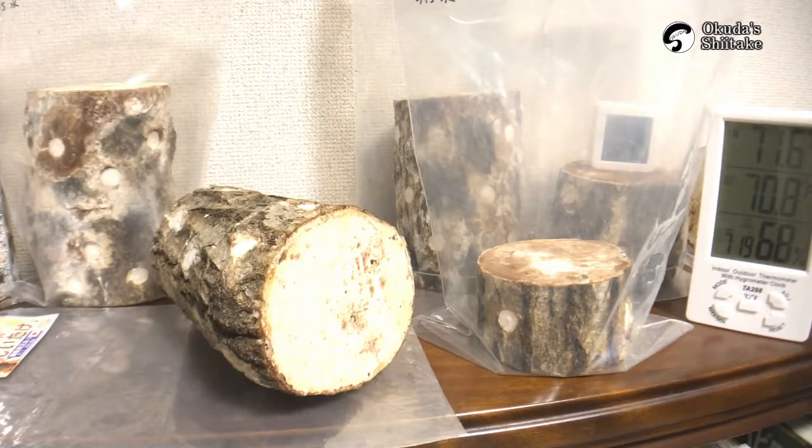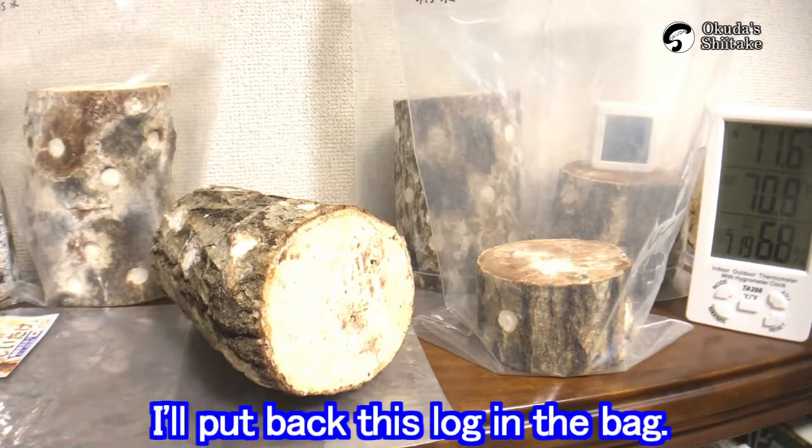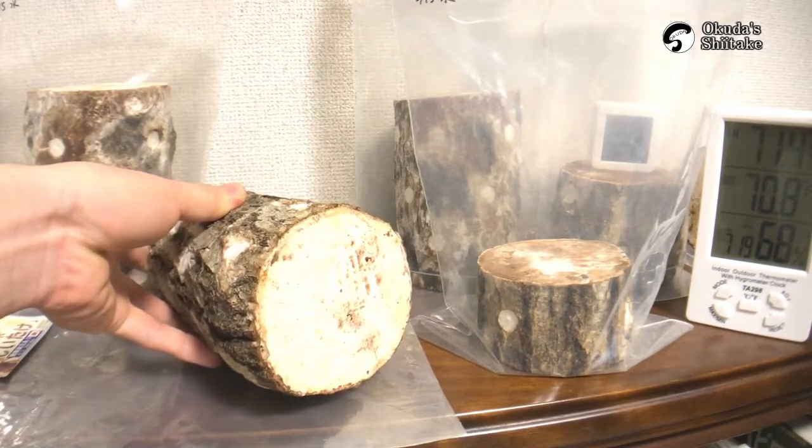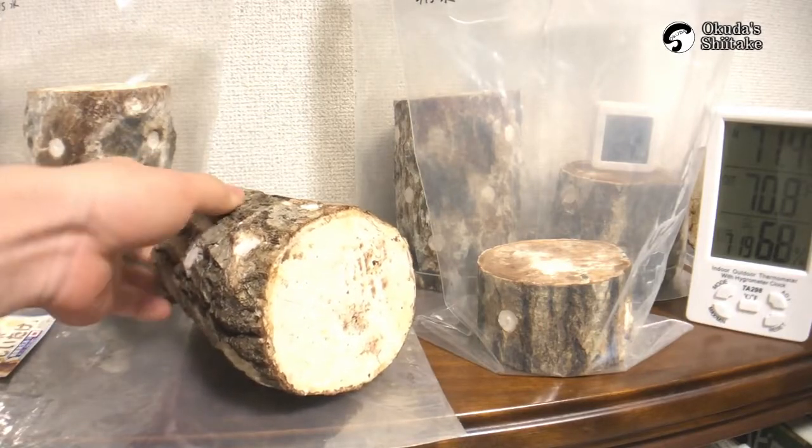Hello, this is Okudazu Shiitake. It's been 72 days from the inoculation. Today, I'll put back this rug in the bag. It has dried for about 7 days. Let's take a look first.